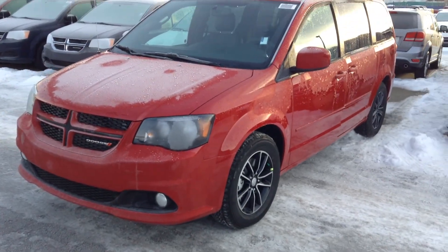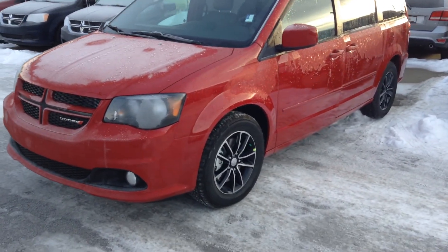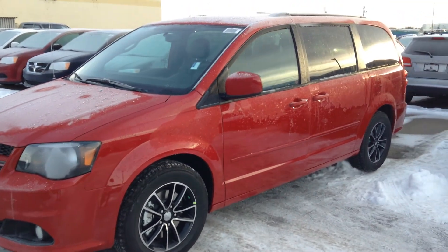Real sharp looking trim line on this. Got the red, black, and chrome wheel package, and tinted windows.